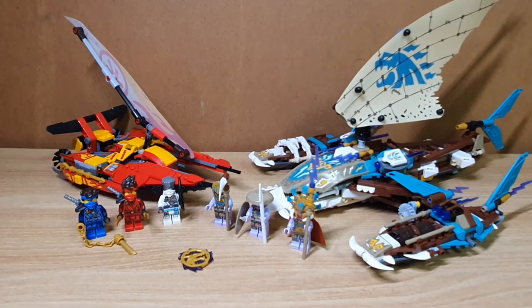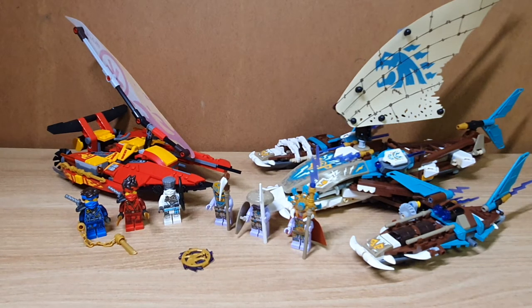Hello guys, and today I'm going to review the Lego Ninjago Catamaran Sea Battle Set. The set number is 71748 and it was released in 2021's The Iron Wave of Lego Ninjago.